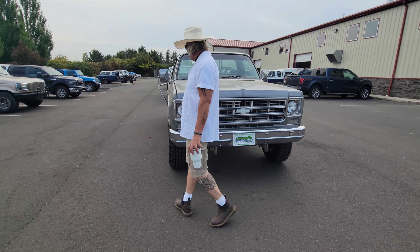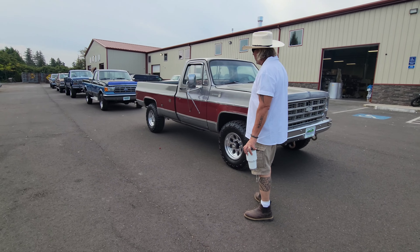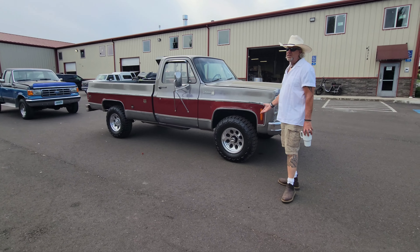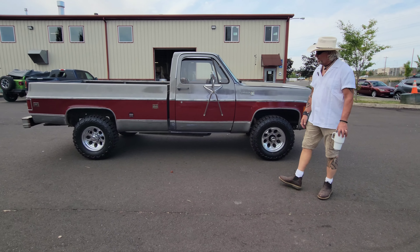This is an original patina truck — original paint. You just can't find them like this. 1978, this is a 45-year-old truck this year, guys. It runs and drives excellent.